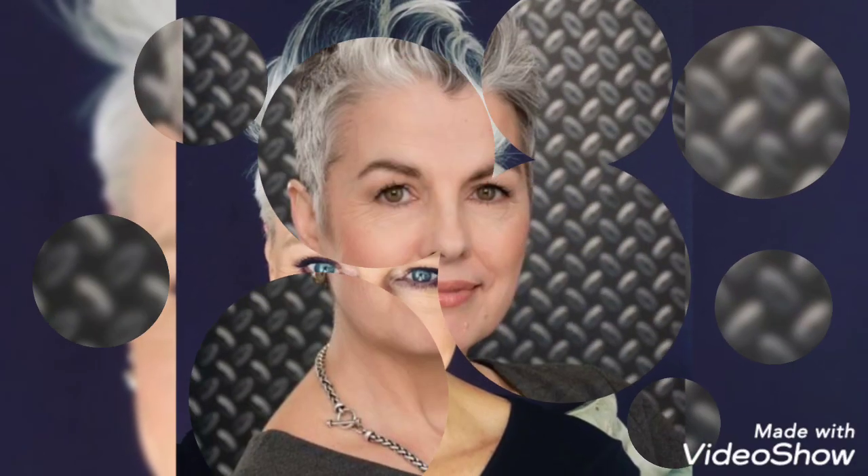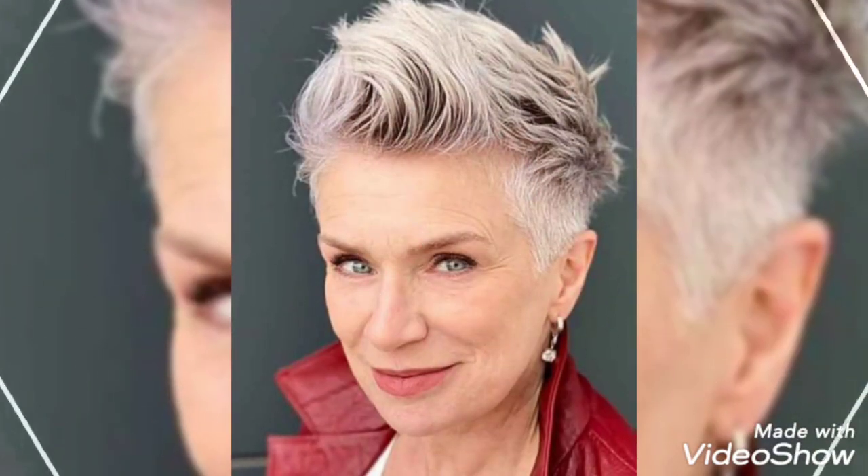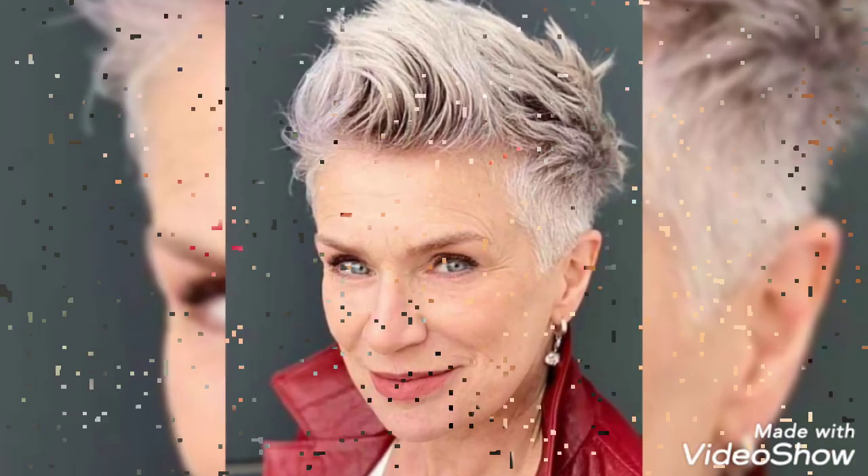Thank you so much for watching. Videos from my channel can help you get ideas. We will be right back — take care of yourself. Thank you, goodbye, take care, I love you.